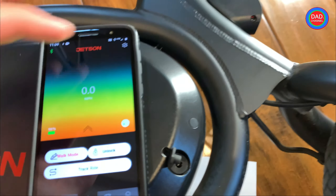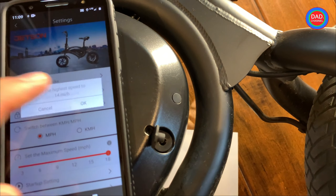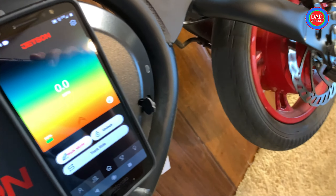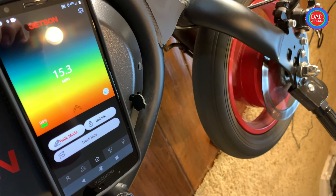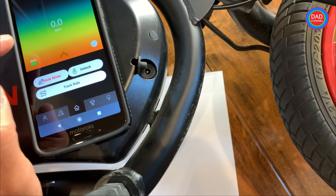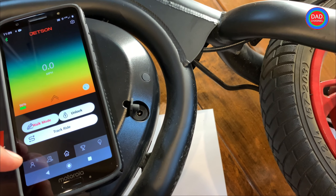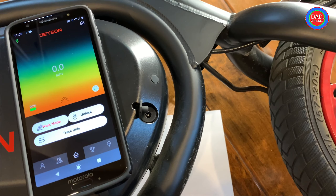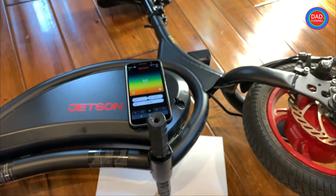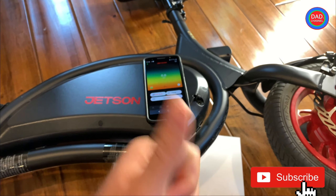Alright, we just witnessed something interesting. I'm going to set it to 14 mph and see if it goes 14. I'll also disconnect the white cable inside. The app reads slightly higher than actual — maybe about half a mile per hour faster than it really is. Anyway, let's start unscrewing the box to see what is inside. Don't forget to subscribe so you won't miss the next video, and hit the like button.